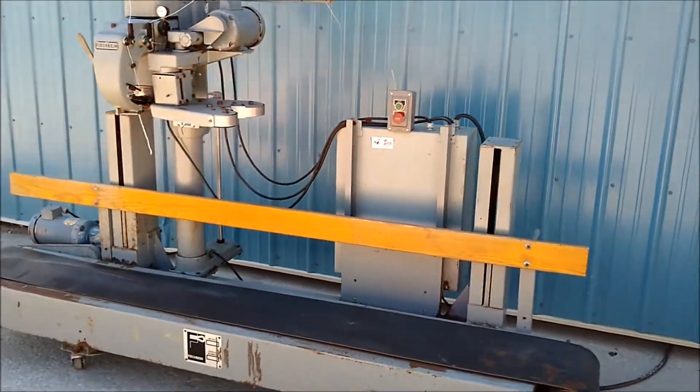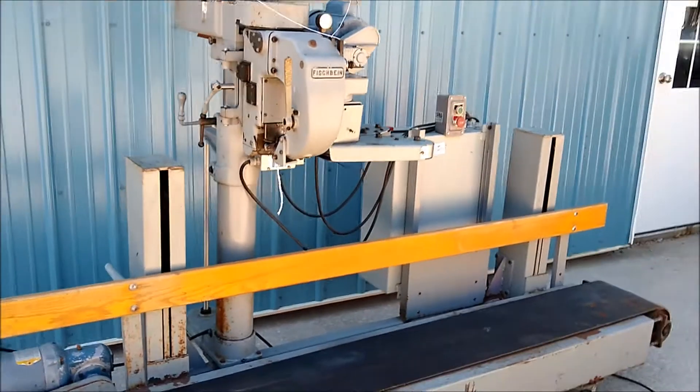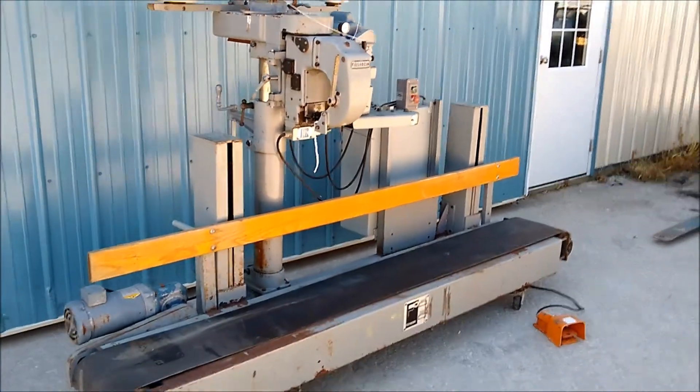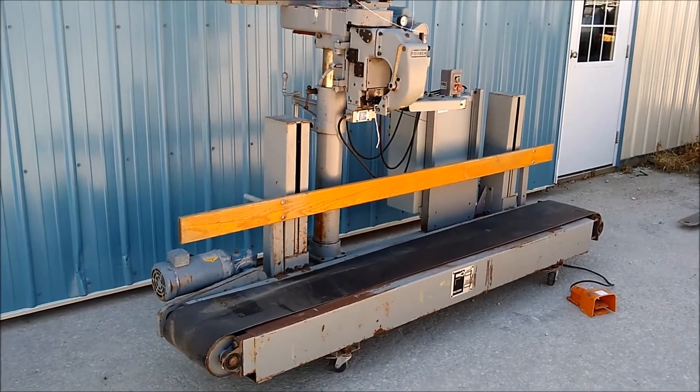Today we are looking at a very nice Fishbine sewing line. It is in good serviceable condition. In a minute we are going to show it sewing a bag of wheat.